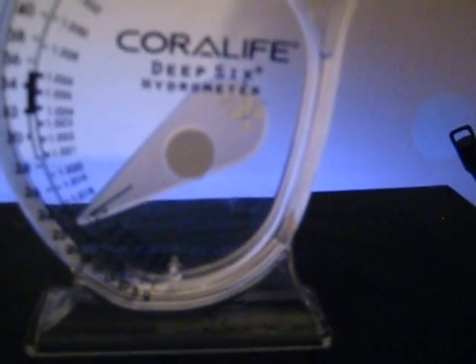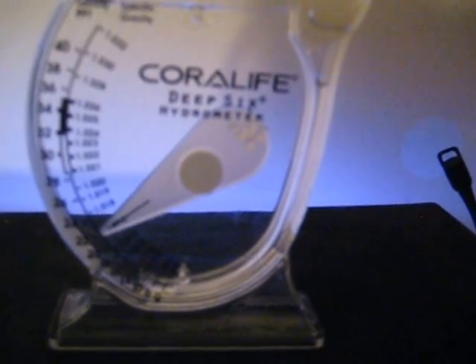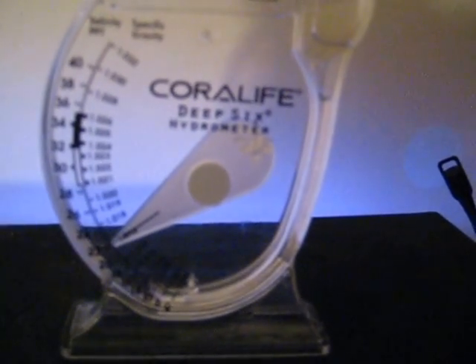When you're doing this, you definitely want to tap the hydrometer to get any bubbles off that little swing arm, because that will greatly affect the measurements. Also, water temperature will affect your salinity — the higher the temperature, the higher the salinity your water is going to read.